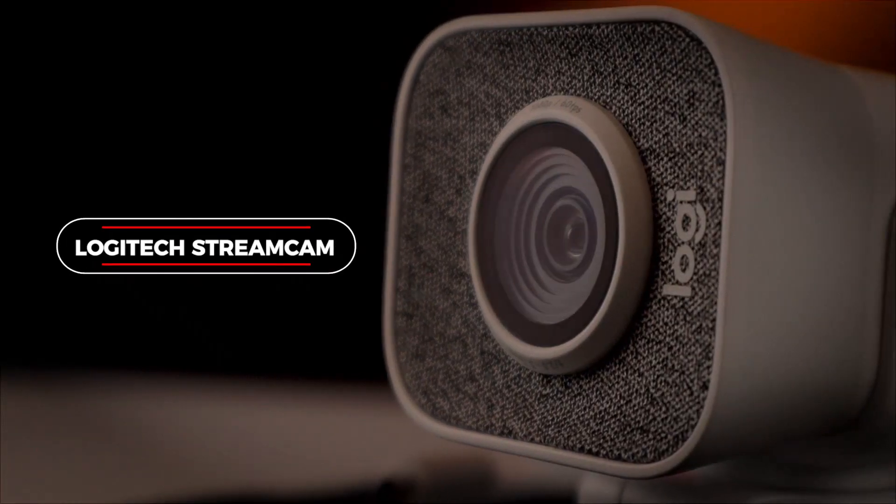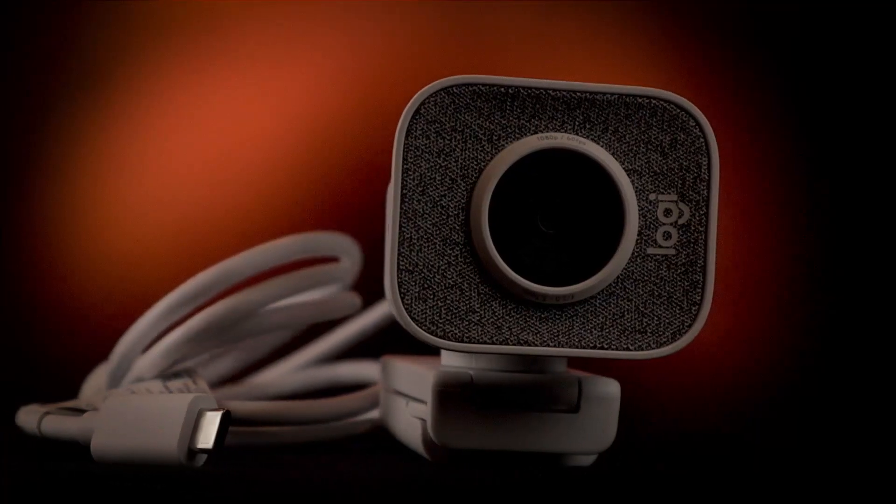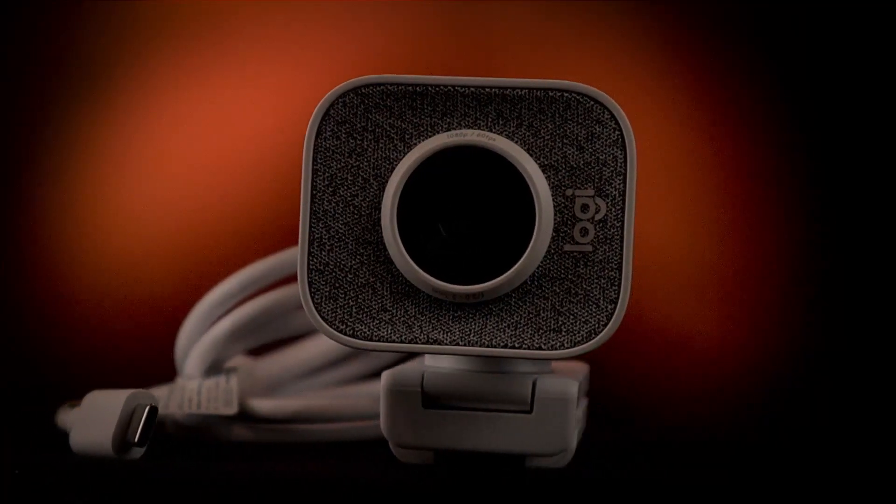In front of me I have the Logitech Streamcam, which is a webcam for your PC or your Mac. It's obviously marketed towards streamers, but this is also a webcam I think everyone should just have anyway, because there's a bunch of things inside of this that your standard webcam out there that you probably used to just doesn't have.